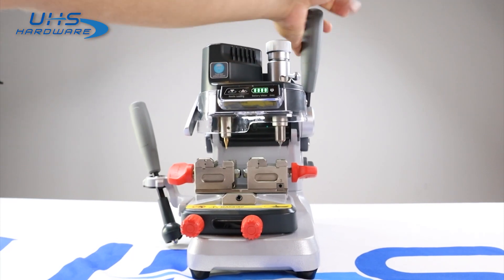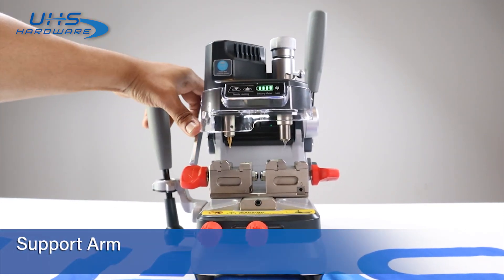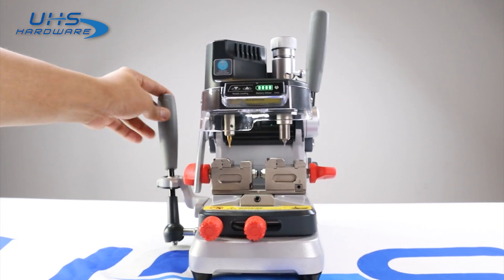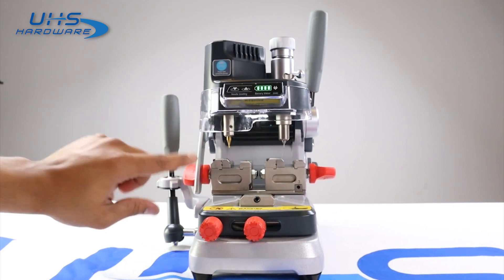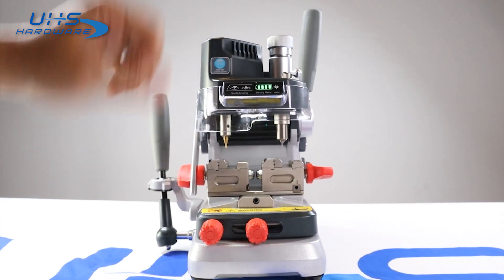You want to be more delicate with your touch. This arm here — if we put it down, it keeps this whole thing from moving anywhere. So if you want to stop your Y position, that's what this is for. Put it down and there's no movement. So if we're going to move this machine, nothing's going to shake.